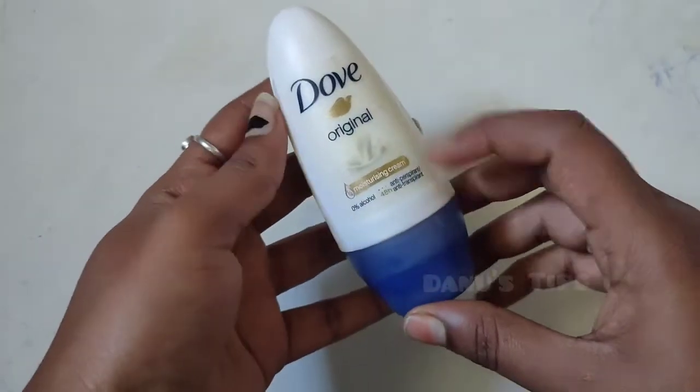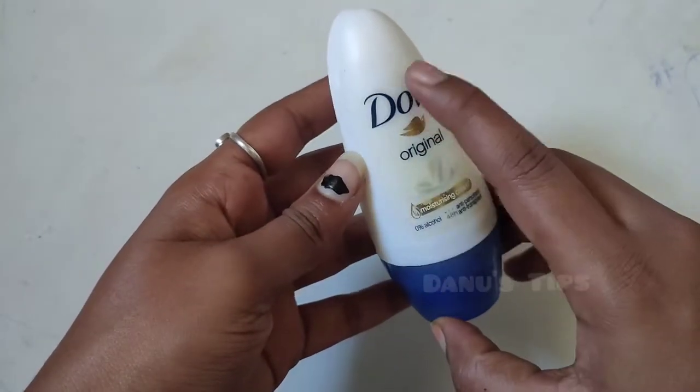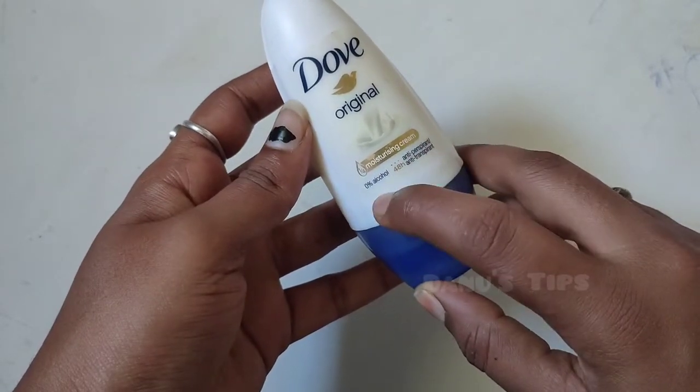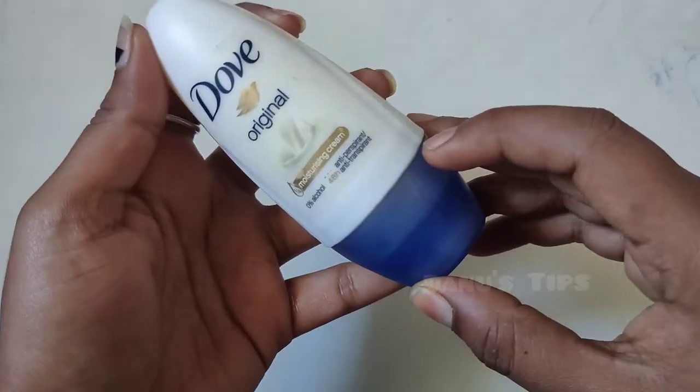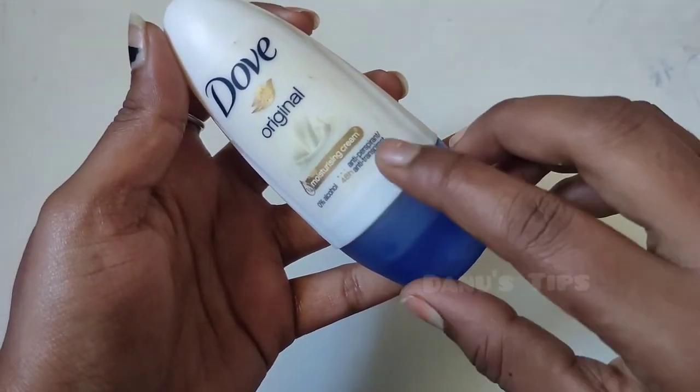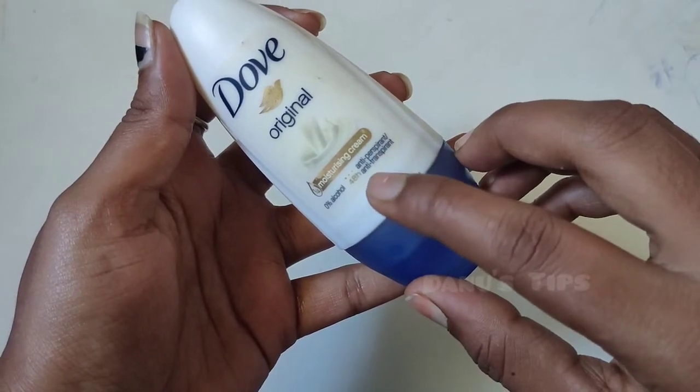This is the original product. This is called Moisturising Cream. This is used for 48 hours. This is called Antiperspirant and Antitranspirant.